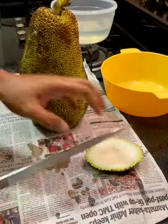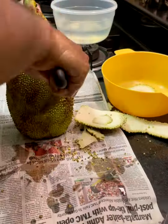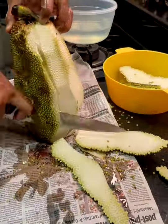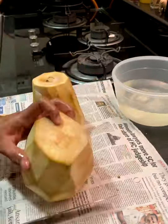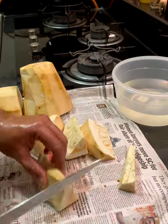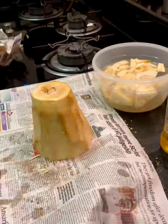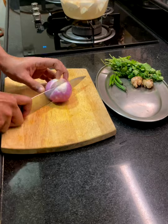To start, clean the jackfruit. Make sure you put enough oil on the knife and your hands so you don't get sticky, and slowly cut away the skin keeping the jackfruit vertical. Wipe out all the excess sap, break it up, cut off the inner core — that's not really edible — then cut it into manageable size pieces. Keep them soaked in water so they don't discolor, and you can store the rest of the jackfruit wrapped in newspaper in the refrigerator.